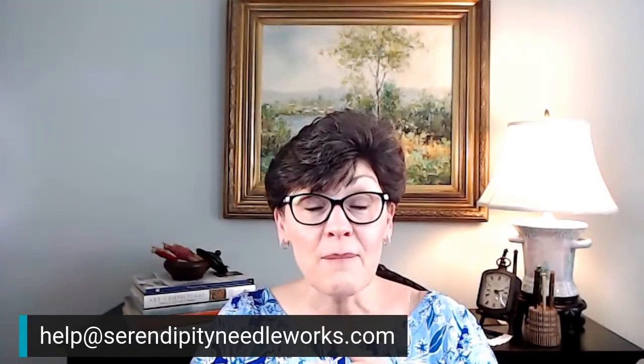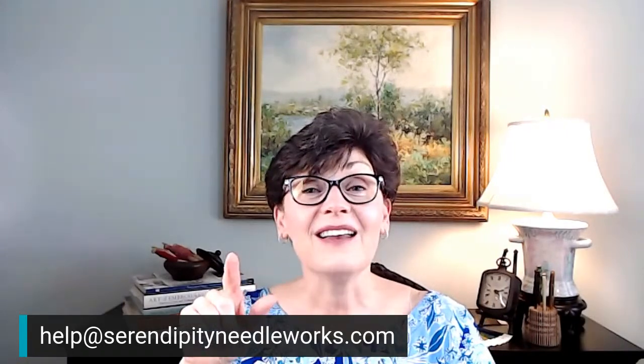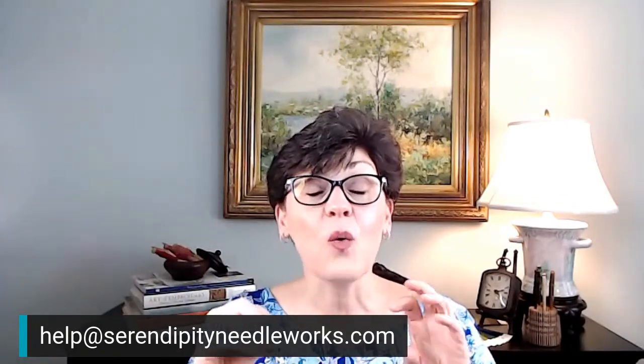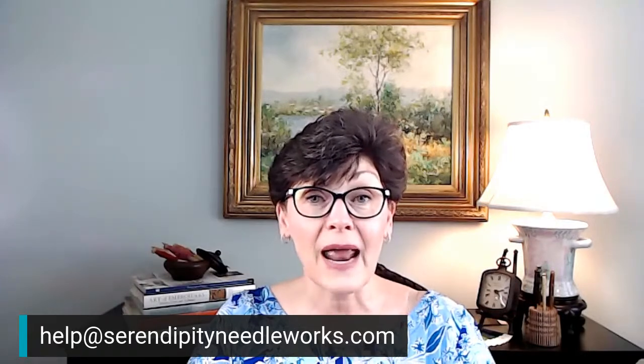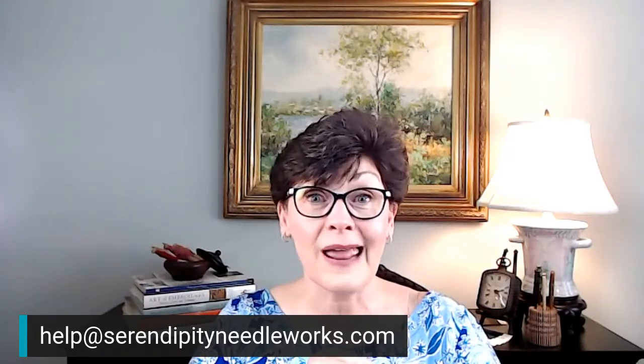Stitchers Club members get access to the basic package of this workshop for free as part of your membership — you have an email in your inbox. The early bird pricing is good through September 15th. After that date — which is two weeks from today — the price will increase by at least $50. If you're thinking about participating, I'd suggest signing up now before that deadline rolls around.